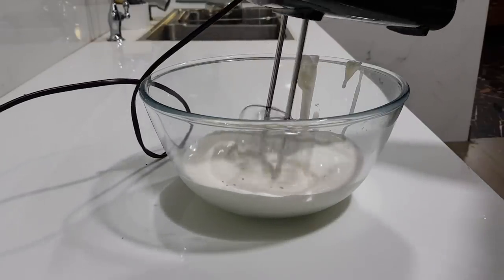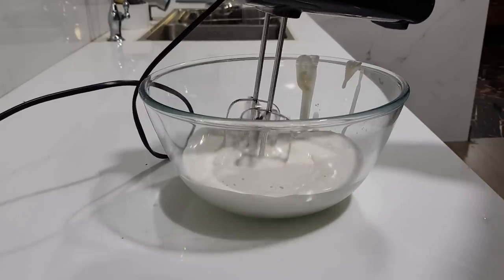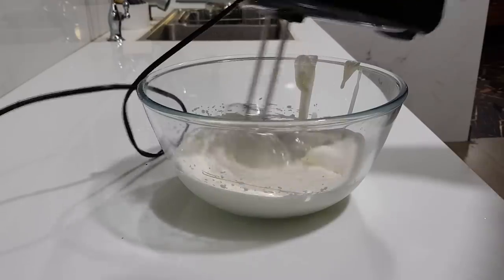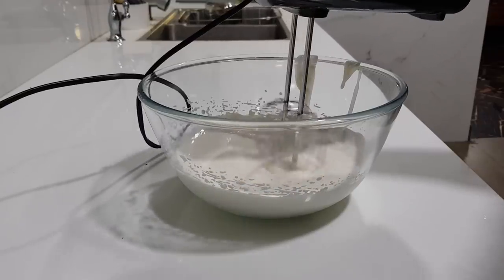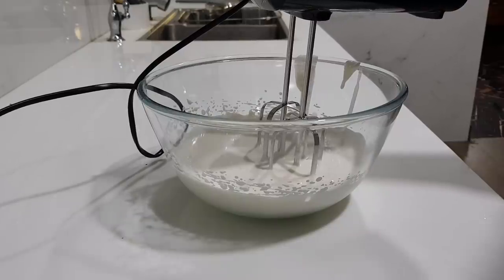First stage: the cream will be thick. We will use that stage. Let's adjust the stage — it will be cool and chill.